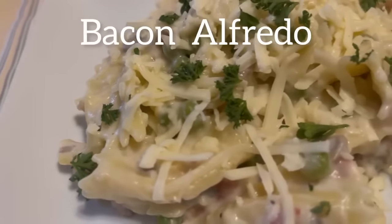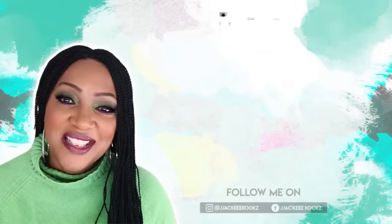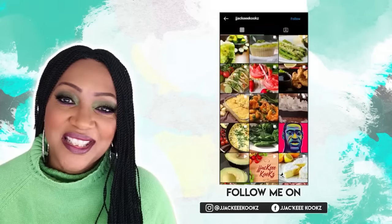Hey guys, we're going to be making easy one-minute bacon alfredo. Jackie Cooks! Y'all ready? Let's go.